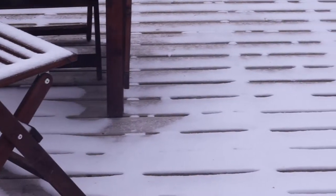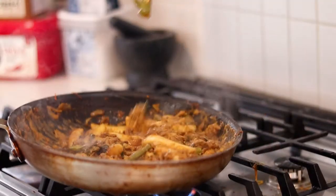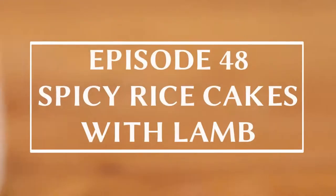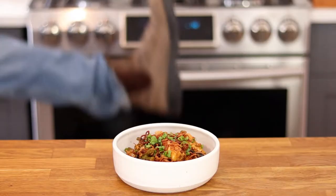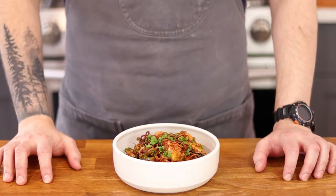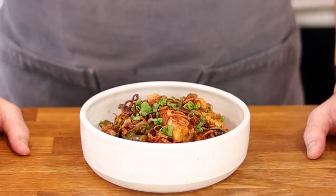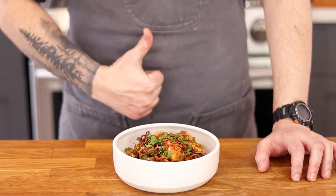Ugh, it was literally 20 and sunny yesterday. Welcome to Canada. Alright, so this dish is a variation of one that originally came from Momofuku and it has become a weeknight favourite of mine. So today I'm going to show you how to make spicy rice cakes with lamb and fried shallots.